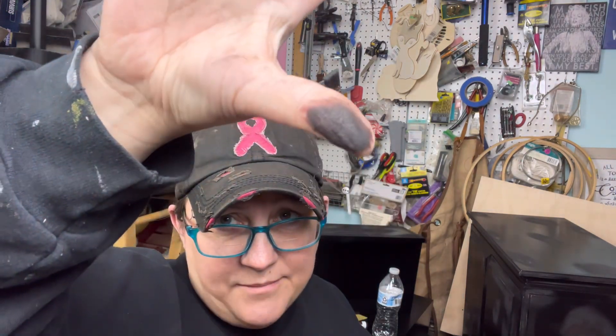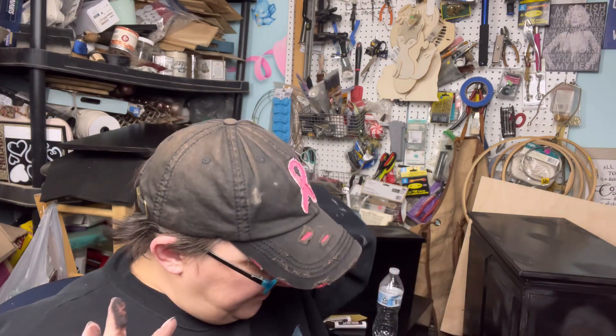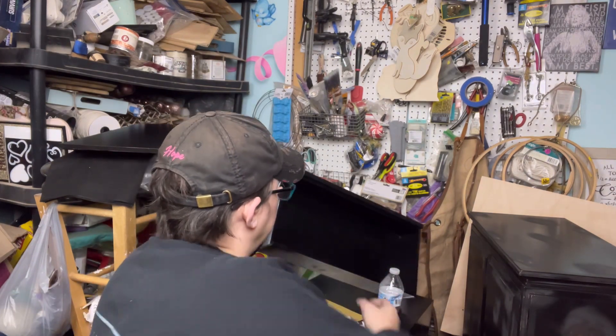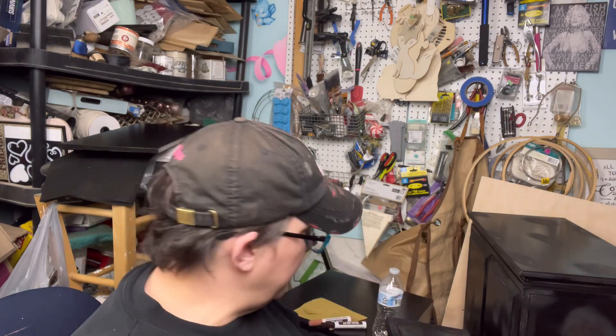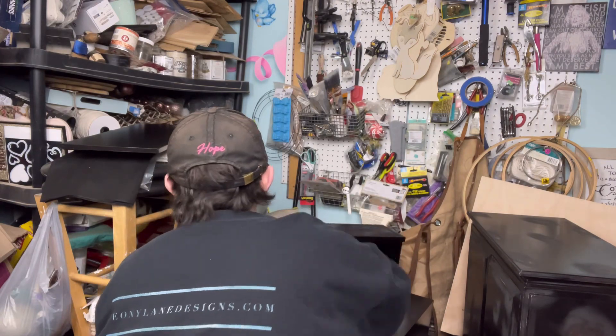This is what happens to your fingers when you don't wear gloves and you're using your fingers to spread the ink. It's inked — this is distressed and inked — and then the glaze will be last. I did the drawer front. This piece still needs a bit longer since I gave it extra coats of paint on the side; they're still a little sticky. But we're going to let that sit for a minute.